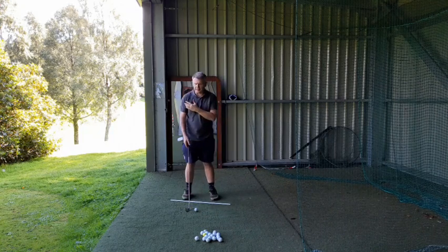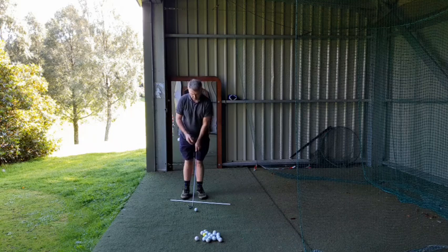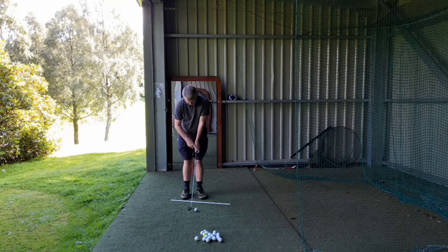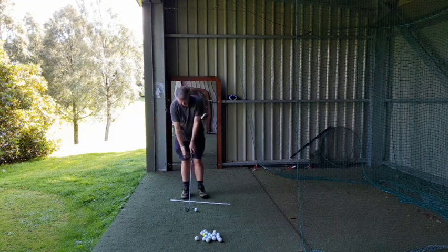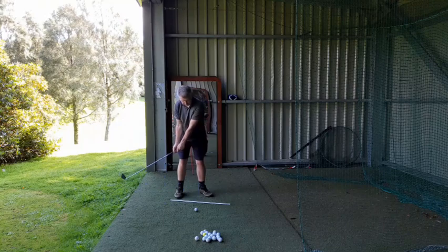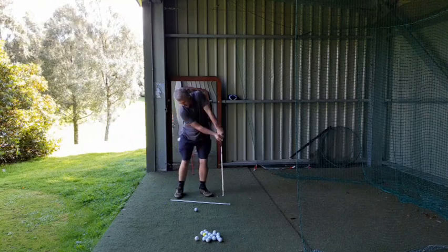You'll find that the swing tempo in it is nice and easy, nice and loose — no tension. Barred grip, handling the club pretty. Usual V's pointing. You can get your waggle to keep yourself loose. And when you're moving in here, you're checking the shoulder alignment on the white line.